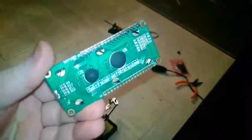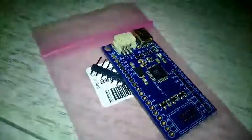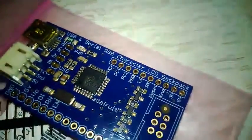Here we have an LCD screen from Adafruit. I got it all soldered up, and it also came with this little backpack that I'll be attaching. It came with that connector right there, so it'll plug into those pins, and then those pins will plug into my project.